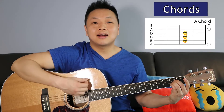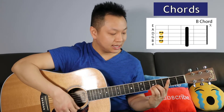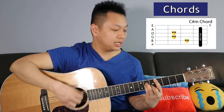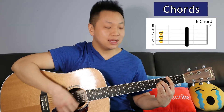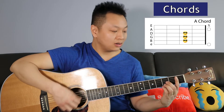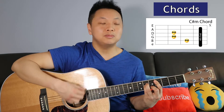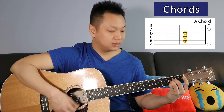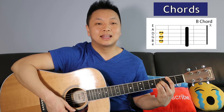Continuing the bridge: B — 'all this money can't buy me a'; C# minor; A; B — 'can't replace you with a million rings'; A; B — 'I should have told you what you mean to me'; C# minor; A; B — 'because now I pay the price.' Then it goes back into the chorus.